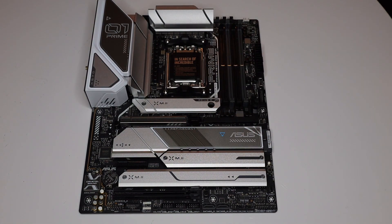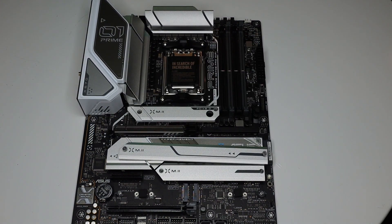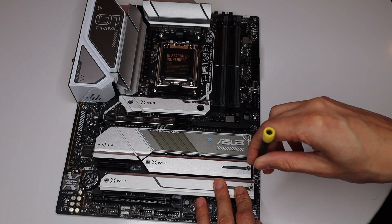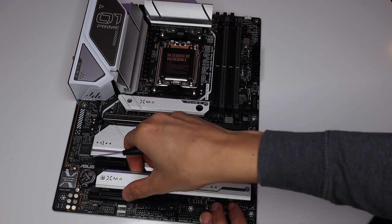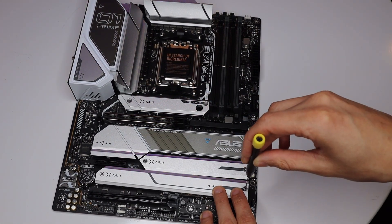Moving along with storage, we did go with a Samsung 980 Pro 1TB drive. We followed that up with a 2TB Crucial P5 Plus drive. Plans for these drives is I'll keep the most important things on the 1TB Samsung drive and then the mass storage of videos, content, as well as bigger games will go on to the Crucial drive.